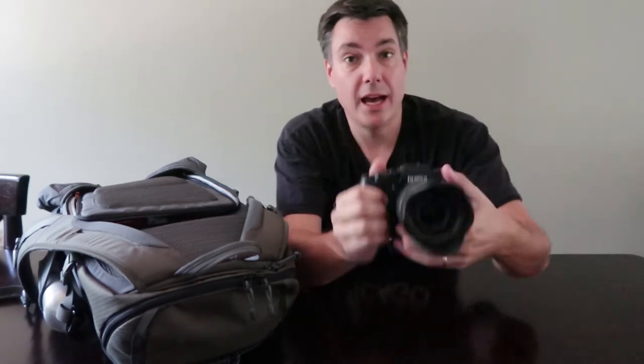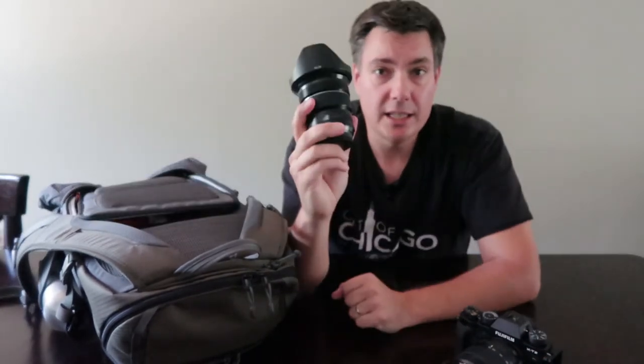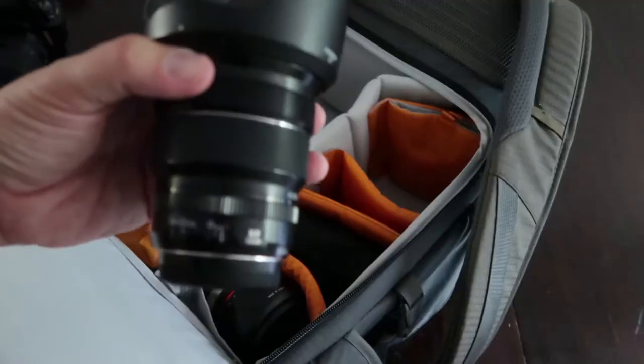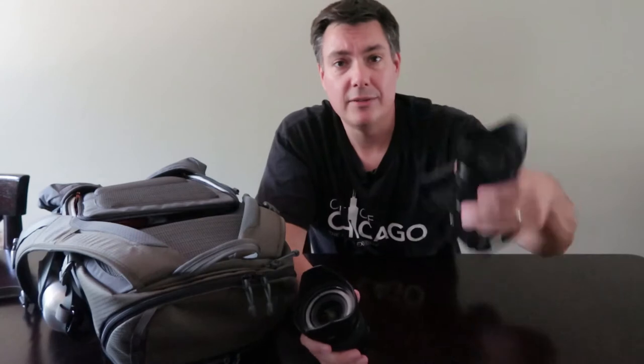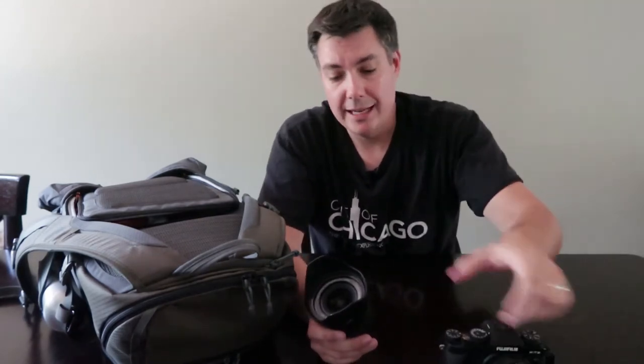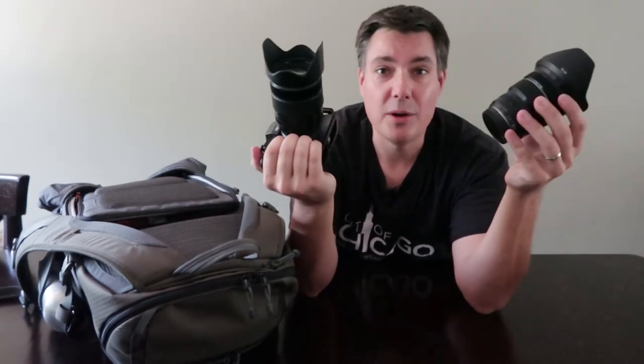The 18-135 is everything you might need for a landscape photography lens, except if you need to go wider. So I'll also be bringing the Fuji 10-24mm lens. This one is not weather sealed, so if it's raining I'll be leaving the 18-135 on. But there are going to be a lot of times using this wide angle getting really close to foreground rocks and grasses. I'll probably use each of these lenses about 49% of the time.